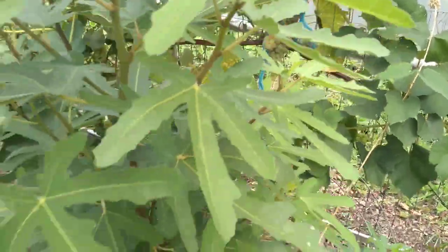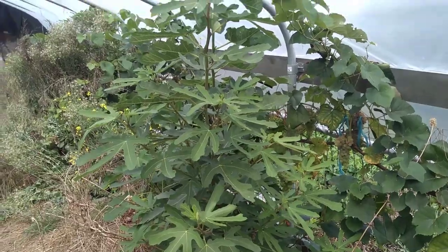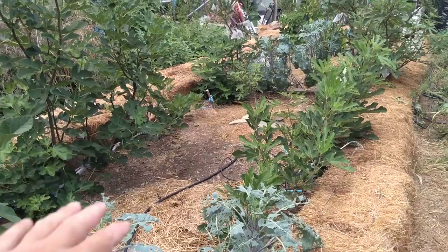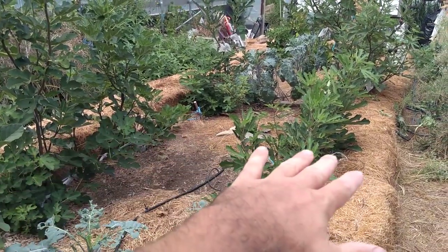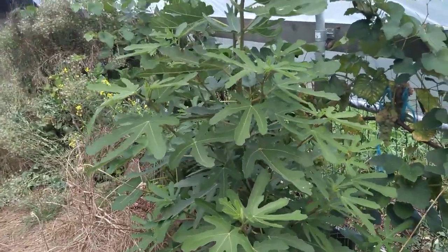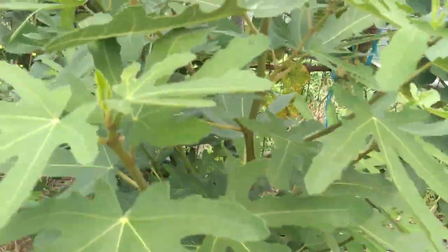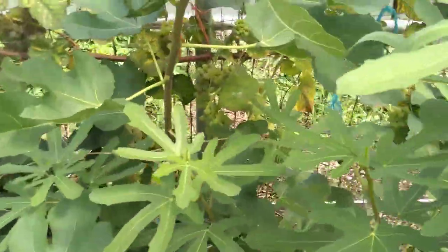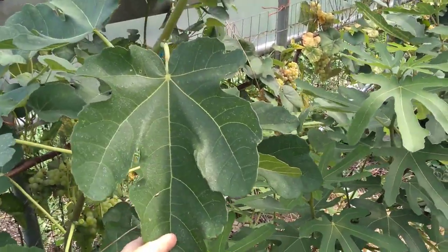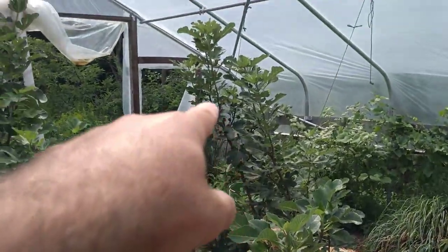Here are some fig cuttings that I stuck in the ground last spring and they overwintered outside the insulation. Here's where the insulation sits in the wintertime, so these are all very protected figs. But these here are from just cuttings, and the outside is right outside the screen there — we'll see how they do. I think what we got here is St. Rita, which I really liked last year; it's a little later this year. There's my St. Rita — doing really well.